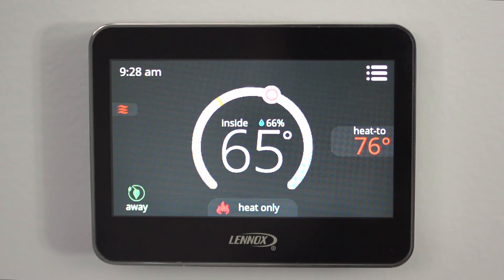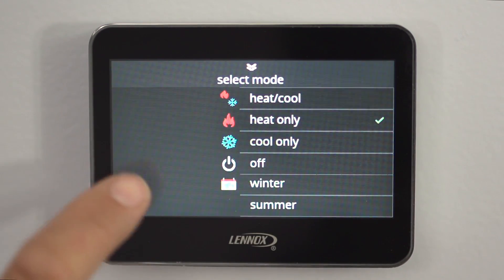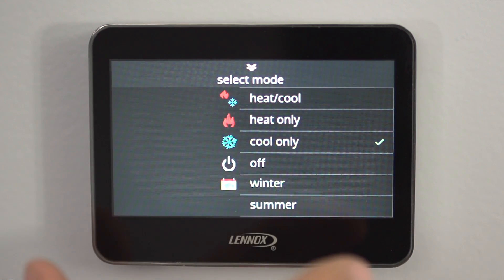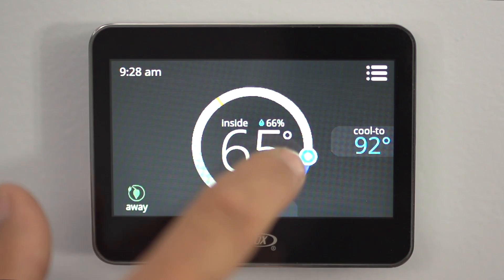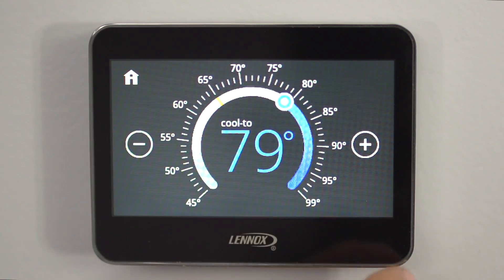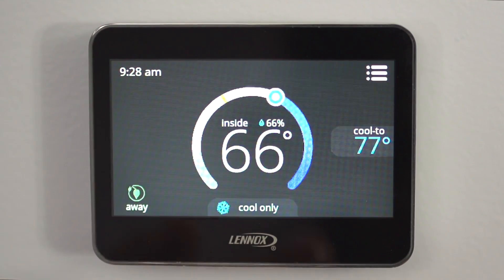Now let's go into the cooling side. Cooling is pretty much the same as the heating — just touch down here, and now we're going to cool only. Now you're in the cooling settings. Adjust this up and down to where you want it, or use the plus and minus. Hit home and it takes you back. And that's your cooling thermostat.